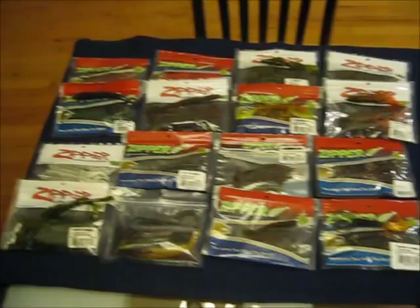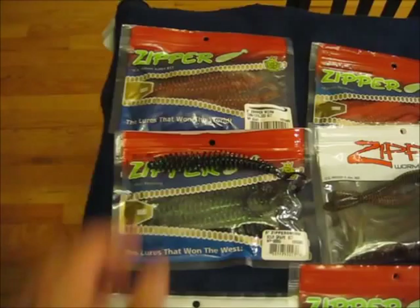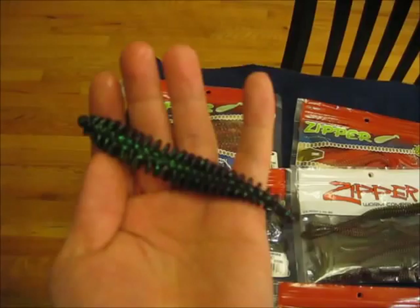This is the majority of my zipper worm order that I put in. There's still a few things that I'm waiting to get, but this is most of it. Right here is the original 5 inch zipper worm. I bought it in the sour grape and the cinnamon ox bug color.